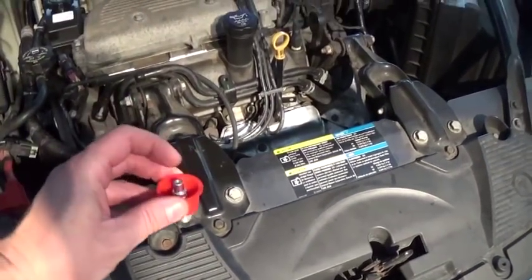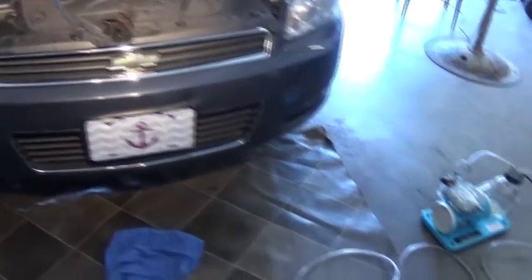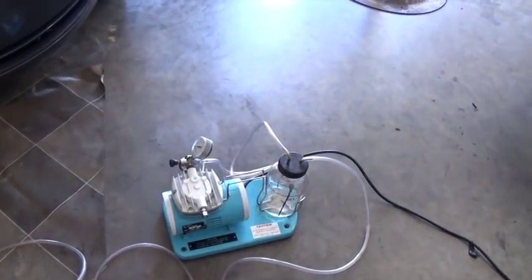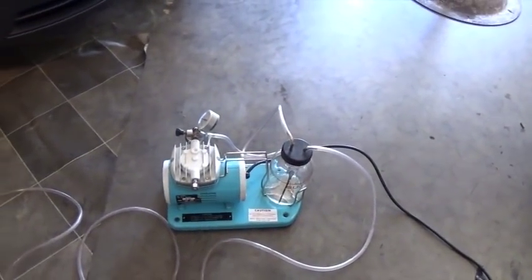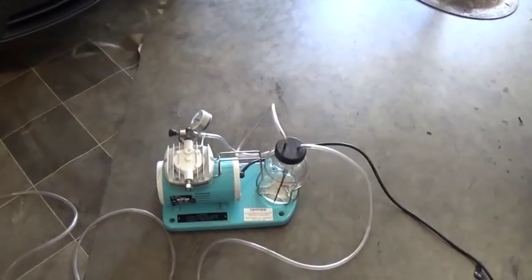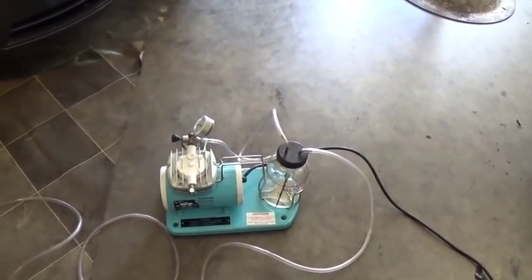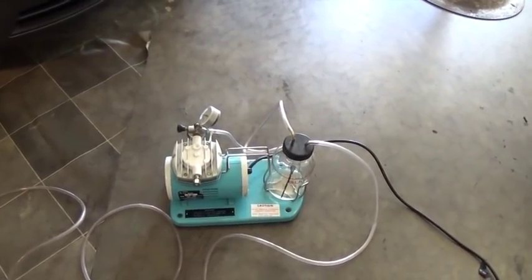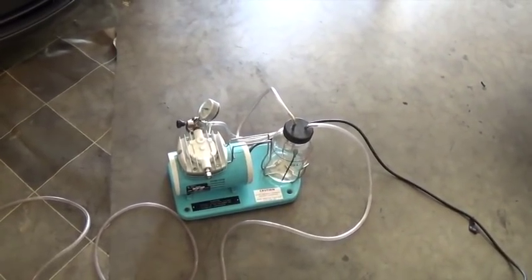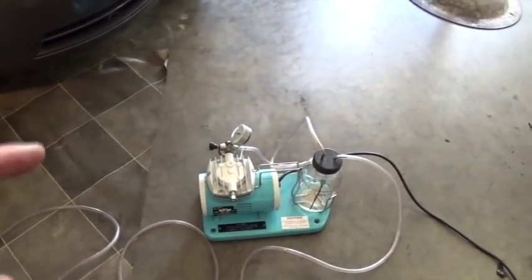I drilled a hole in it and put a little adapter in it. What I used to bleed the air is this vacuum pump. I got it at a yard sale about a year ago for like five bucks. This is an old medical vacuum — a suction pump. Back in the days before they had central vacuum systems, doctors would use this pump for suction. I got it at the yard sale from a lady who was actually a vet — it came from an old vet clinic. Long story short, this worked.